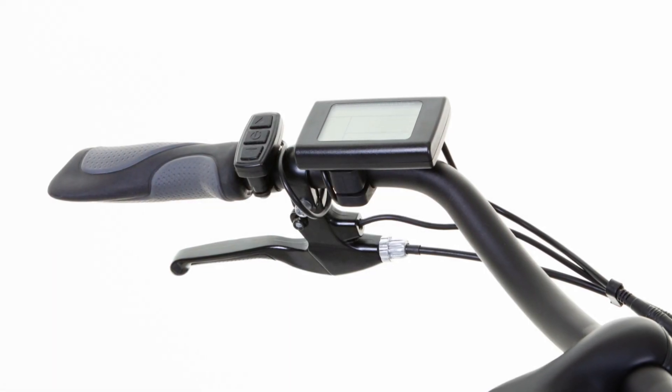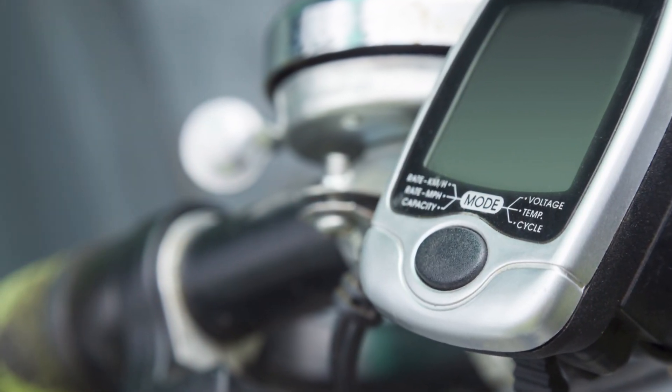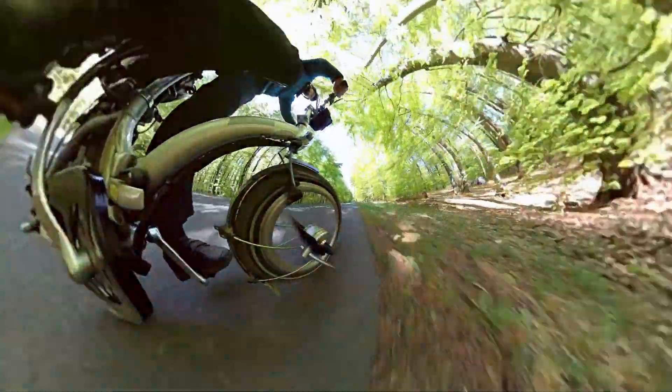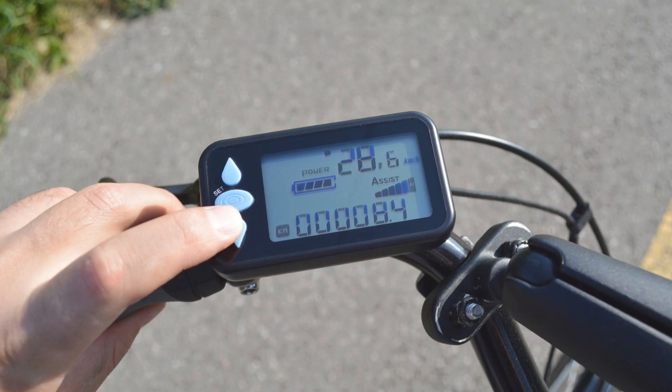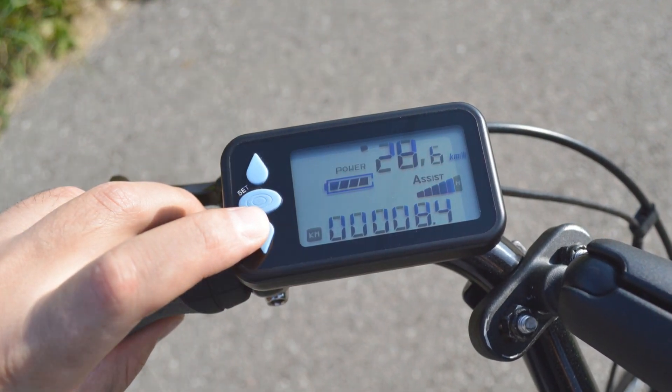Now let's talk about pedal assist, a feature that makes riding an electric bike a breeze. E-bikes come with various levels of pedal assist, allowing you to customize your ride experience. This means the bike's motor will give you more or less power, depending on your preference and the terrain you're riding on.